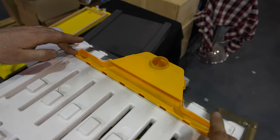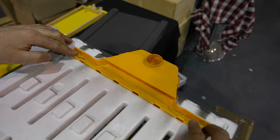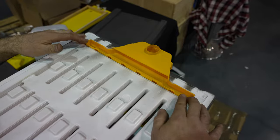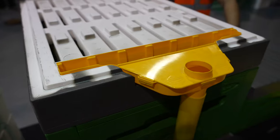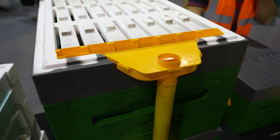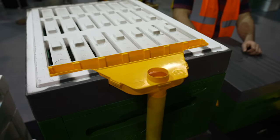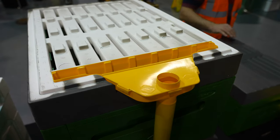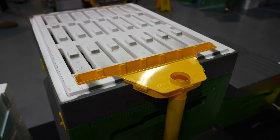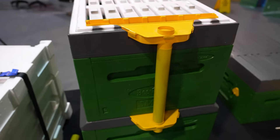Unlike a Flow Hive where you're emptying each frame individually, the frames all empty into one central collection trough and run into one central container at the back. You can't individually extract the frames, but you've got this piece here that collects all of the honey into a single tube. One of my pet hates with the Flow Hive — although I can see how some people would like it — is the fact that you need to individually extract the frames. With this one, you turn the key, put the tank at the bottom, and let it all go down into that tank. Real time saver for me.